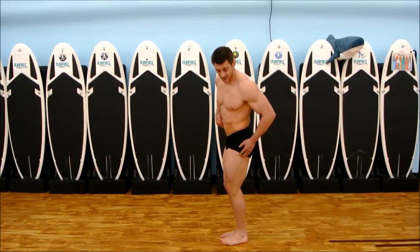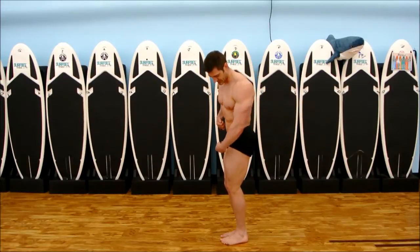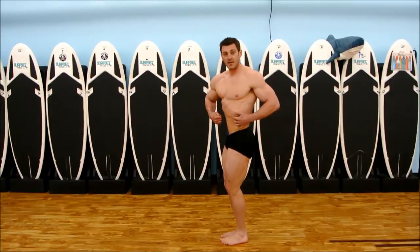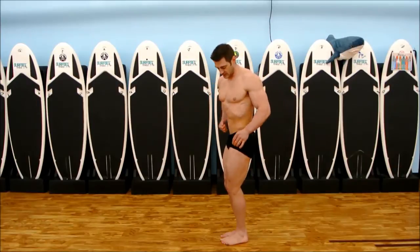I'm flexing my calves, my hamstrings, my quads, pushing against my other quad. I'm going to pull in my stomach and let my lats out so you can see my obliques.